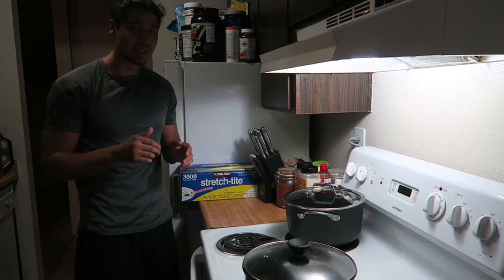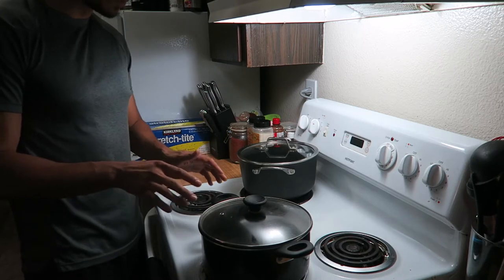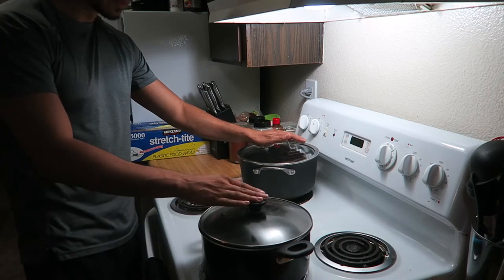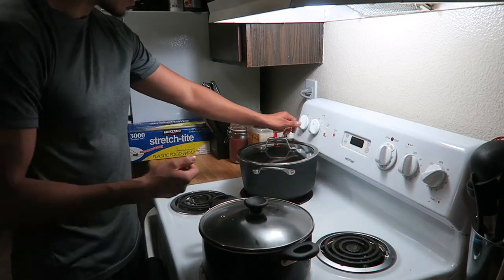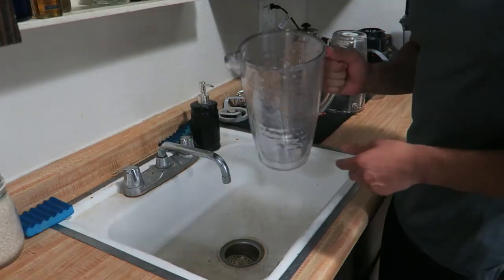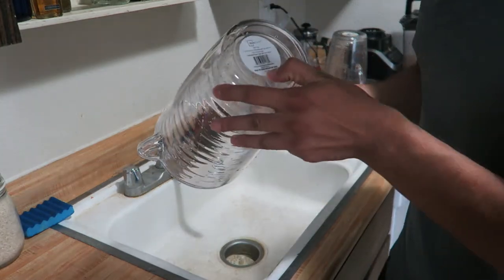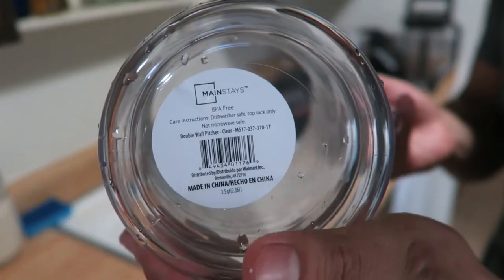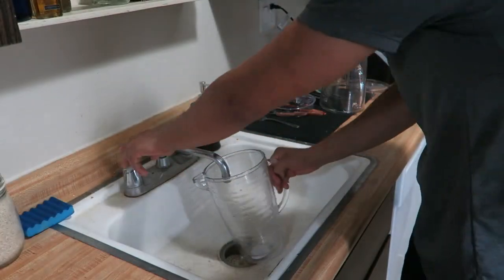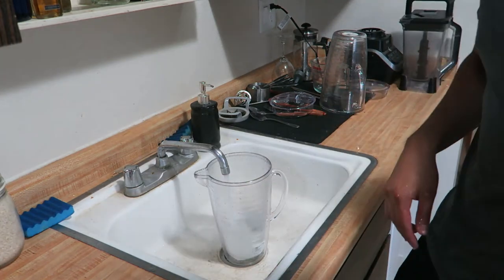I'm gonna make four pitchers total, so let's get started. Since I'm making four pitchers, I'm gonna make two at a time, so two pots. I put both of them on high and fill them up with water. I'm using pitchers that are two and a half quarts or two point three six liters, and I fill them up all the way to the top with hot water and pour it in the pot.